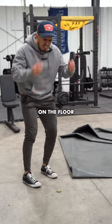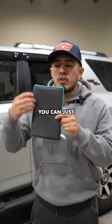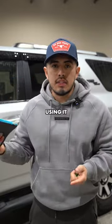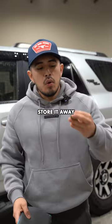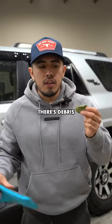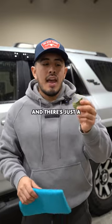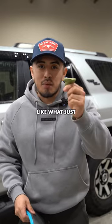Now if you drop the clay bar on the floor, it's done for — throw it away. If you drop the clay mitt on the floor, you can just rinse it off and keep on using it. And since the mitt is two-sided, you can lay it on the vehicle pretty easily or store it away. Whereas with the clay bar, you have to be a lot more careful because you can't put it anywhere there's debris, you have to make sure you store it correctly, and there's just a higher chance of it falling due to the size — like what just happened right there.